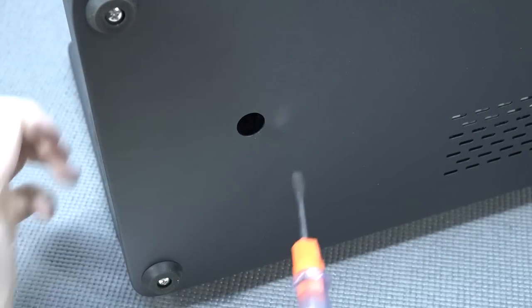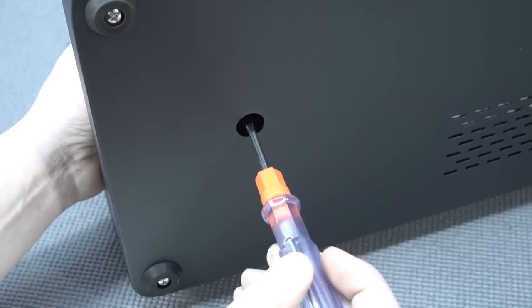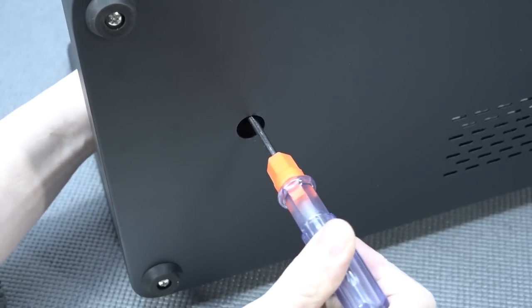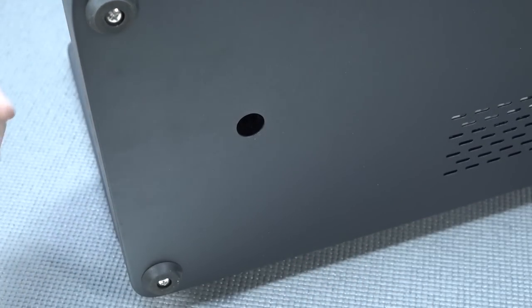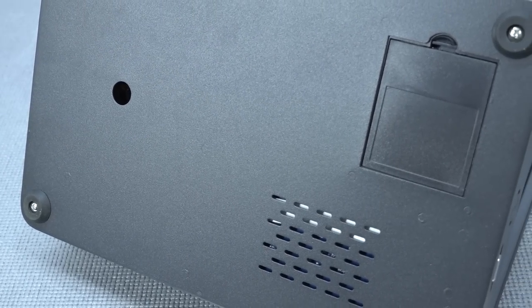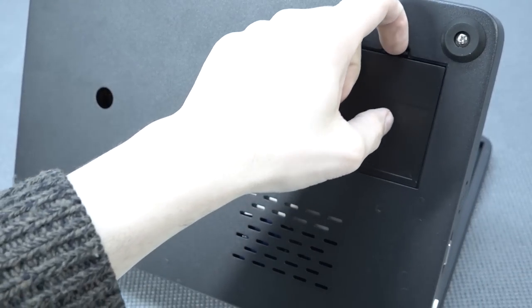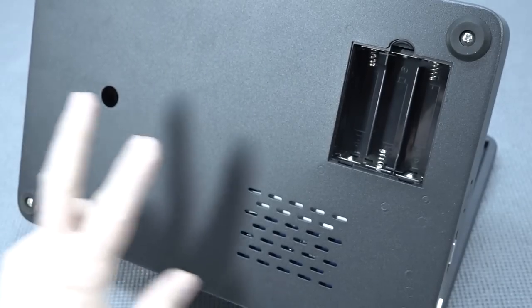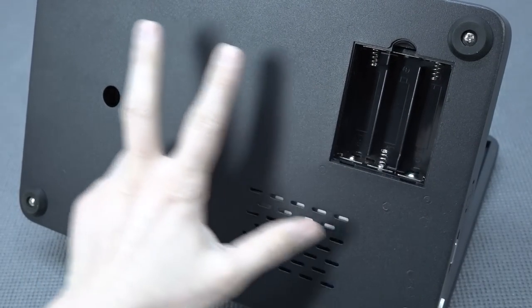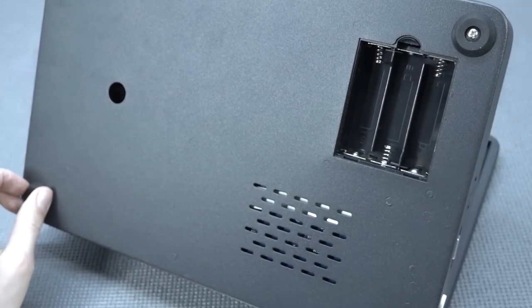The next thing we need to do is tighten up the ball top. Use the screwdriver that comes with the kit, hold it, and tighten it up — otherwise your ball top is going to get loose. Let's take a close look at the bottom part, because we've got a very cool feature here: a battery compartment. Yes, we can make this thing fully portable. It also comes with very nice rubberized feet to give a stable position on the table.